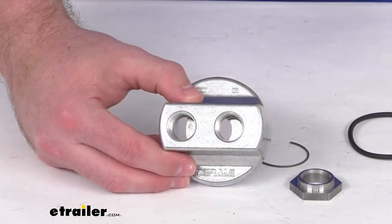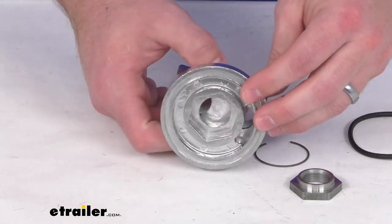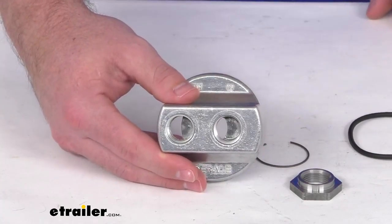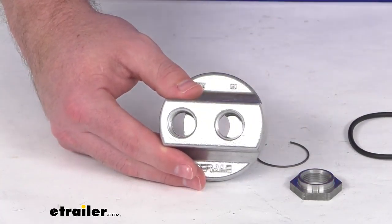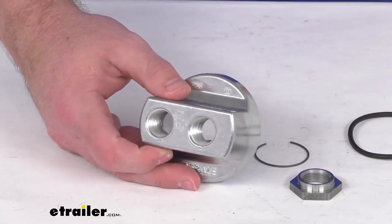So if you are looking to replace an adapter that came with a larger kit, this will do a great job for you. But if you are looking to start from scratch, I would recommend one of our other kits that has all those components put together, so less that you have to worry about piecing together.